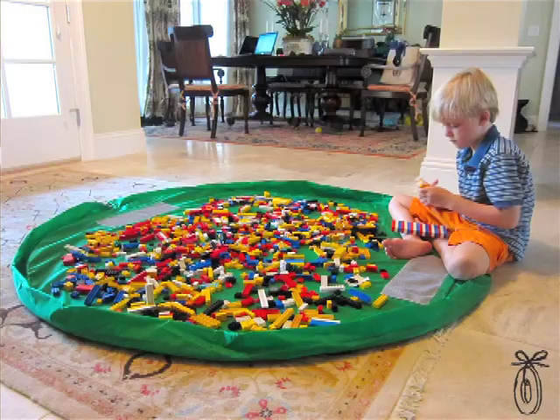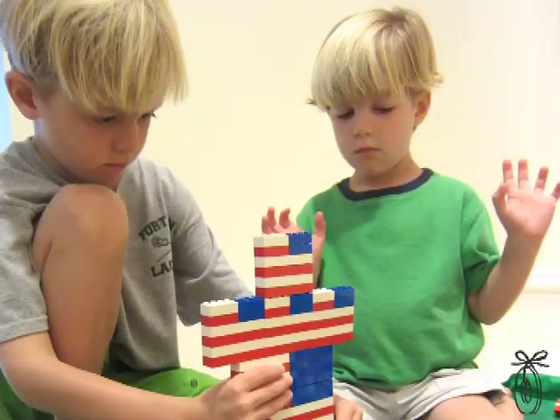With the Lay & Go, we think so many parents are going to rest a little easier every night. Amy says that the Lay & Go is perfect for your kids to play for hours, but to clean up in just seconds.